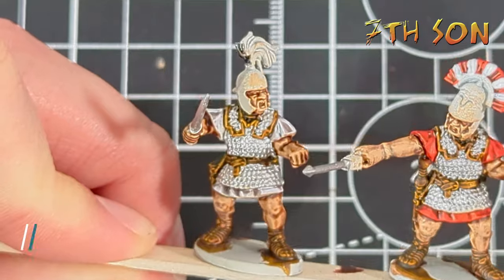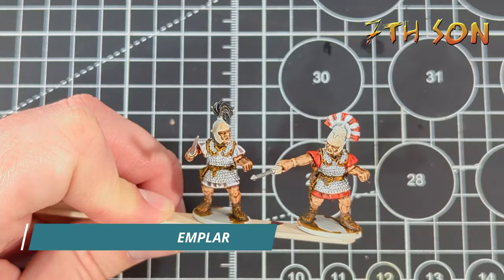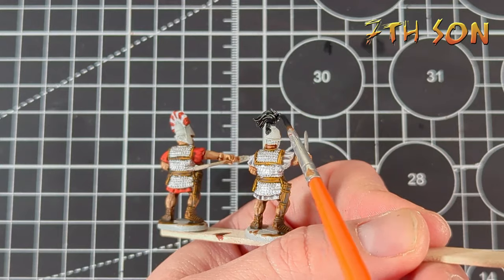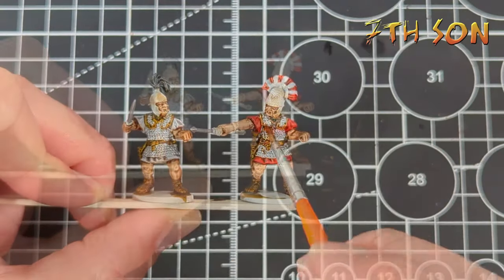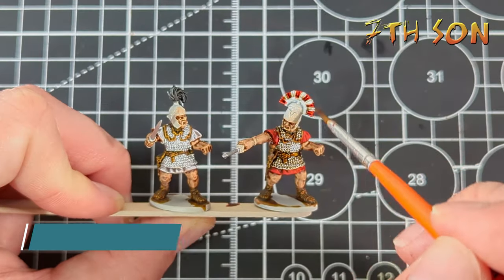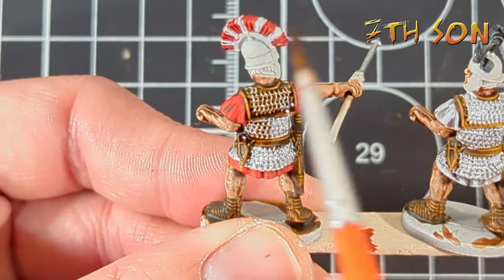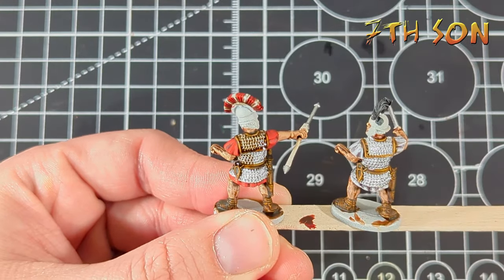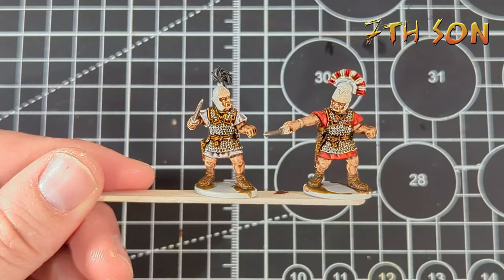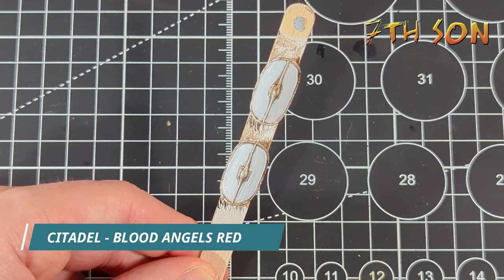Once this is done and while I'm waiting for that to dry, I'm going to use Black Templar on any models that have the plume. I snip a lot of these off — probably about half — so that there's a bit of balance in the unit. Once that's all done, I use Army Painter Strong Tone and just liberally apply it over all the areas of armour and the crest, but I try to leave the areas of the tunic already painted. Put this aside to dry — it can take a little while — but while you're doing that, you can get on with the shields.